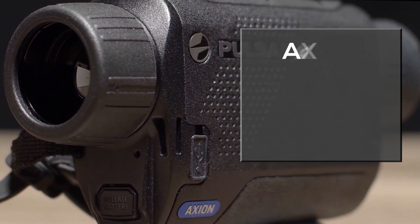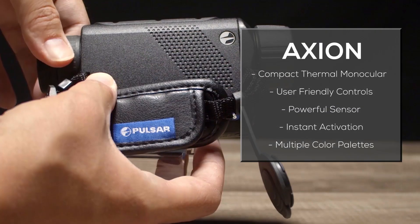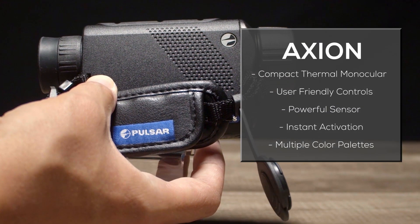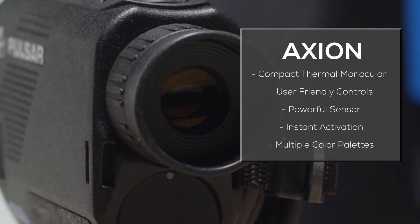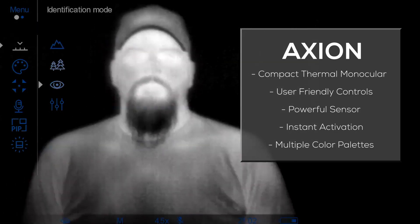The Axion is a compact thermal imaging monocular designed to fit in the hand or in the pocket so it's there when you need it. User-friendly controls and the ergonomic design ensure that you stay focused on the target and not the tool.